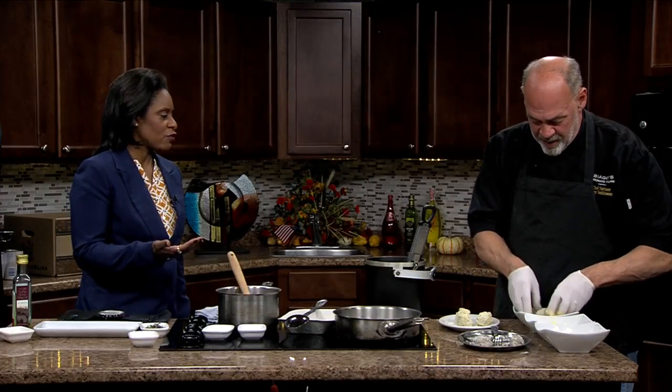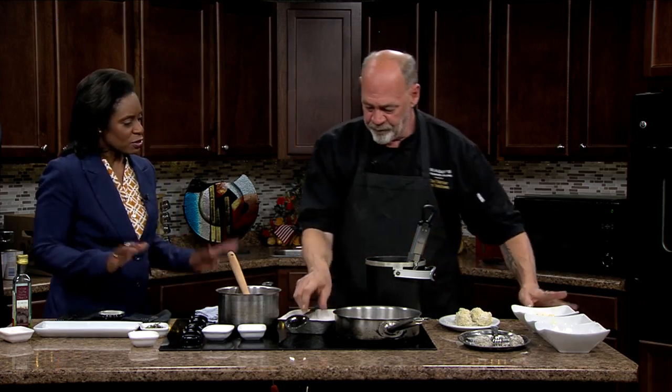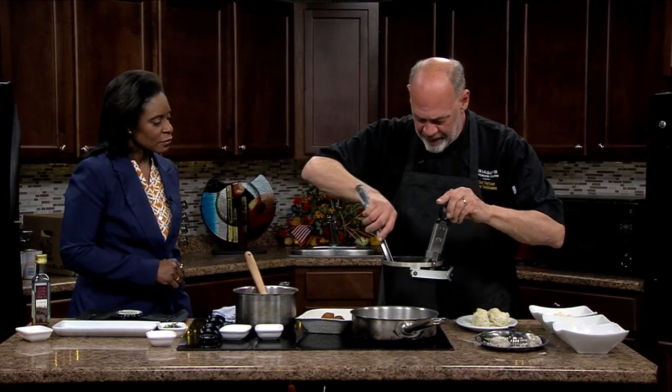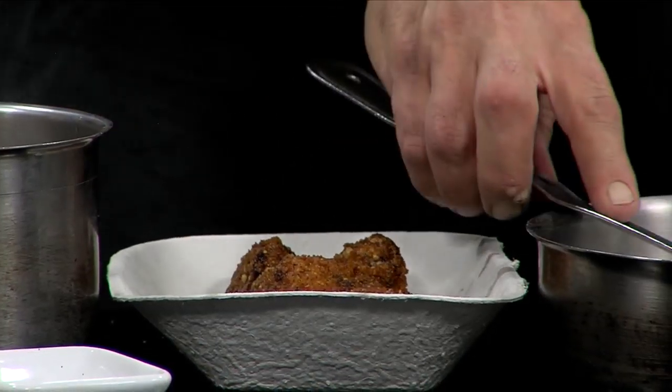This looks like a great appetizer for some of the vegetarians who might be on your guest list. With Thanksgiving coming up, a lot of folks are looking for that sort of savory type appetizer as opposed to the sweet stuff. That's right. We're going to take these out of the fryer. How long do they cook for? They're about six minutes. That's not bad at all.